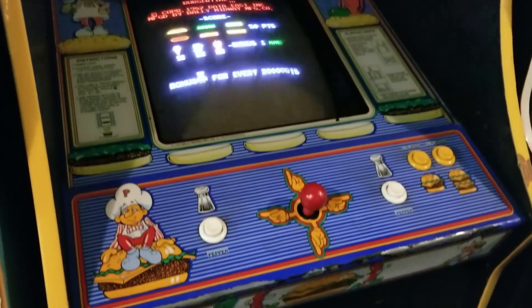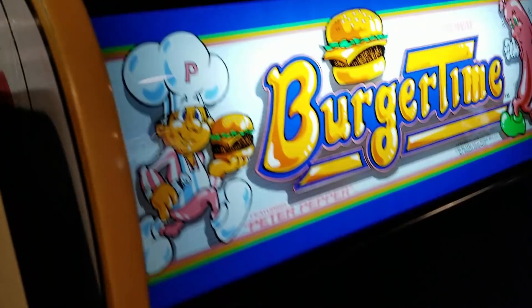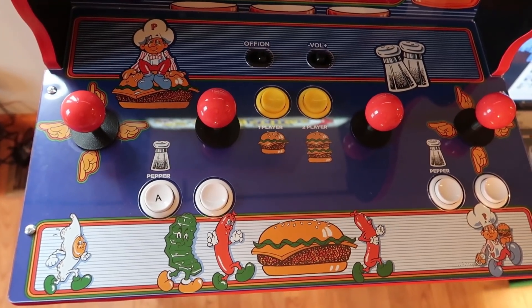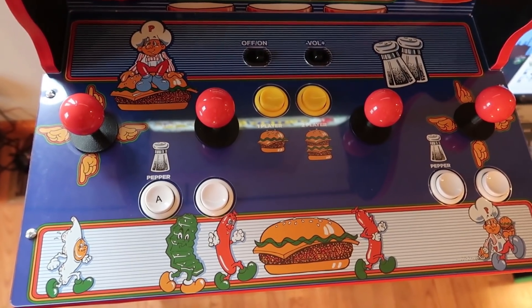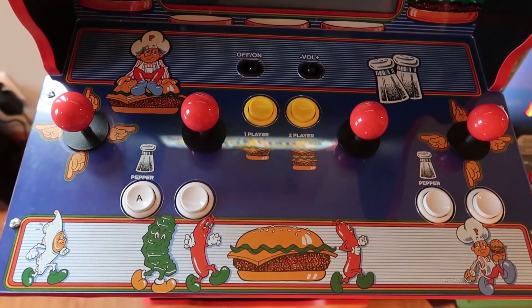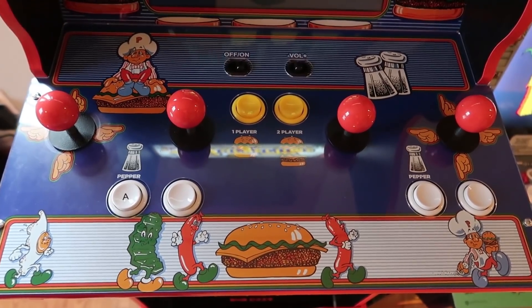One of the big differences is the controller layout. The reason the controller pad is laid out the way it is on the Arcade 1UP machine is that it has to be able to play all four games. The original BurgerTime arcade cabinet only has one joystick in the middle and one button for throwing your pepper. This unit has four joysticks and four buttons, as well as start and one-player/two-player buttons — so there's a lot more buttons to accommodate all the different games.